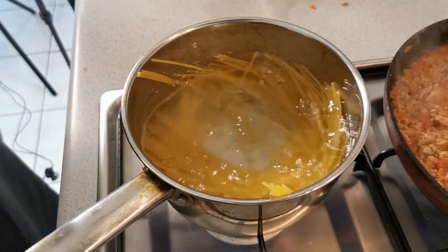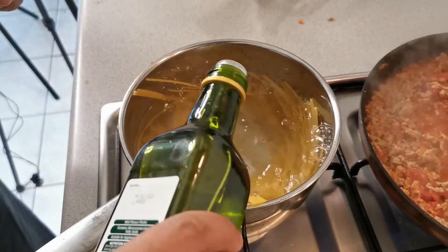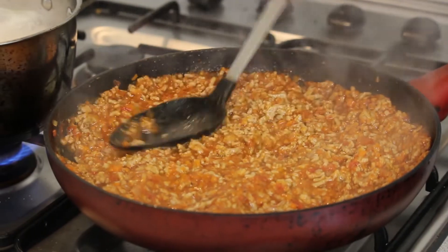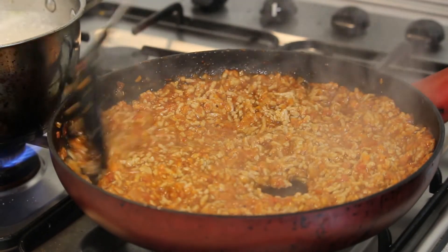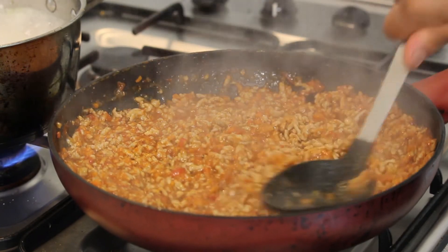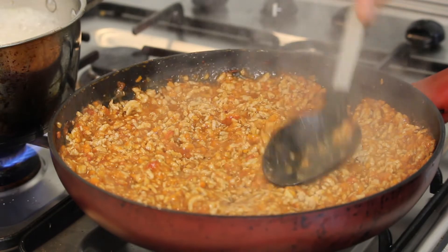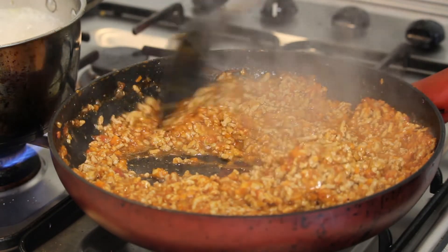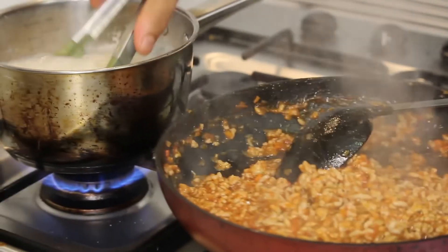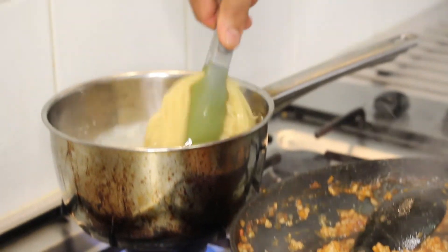I like to add some oil to my pasta water. We're just going to stir it through, making sure there are no lumps. And our pasta is pretty much ready as well.